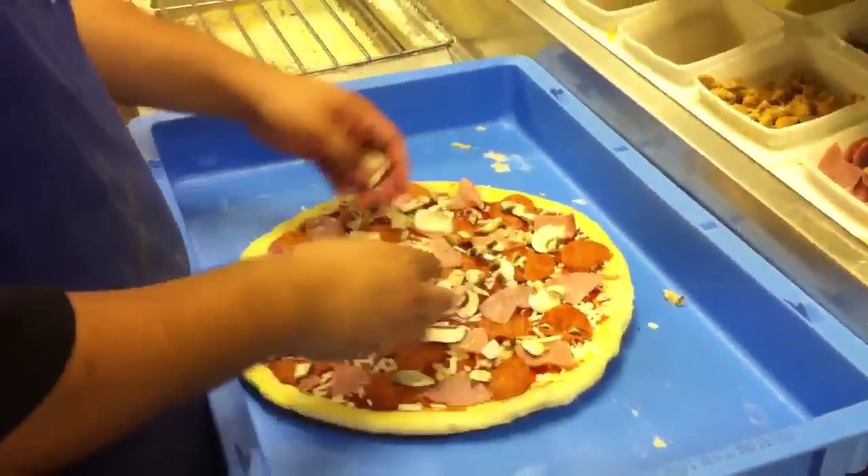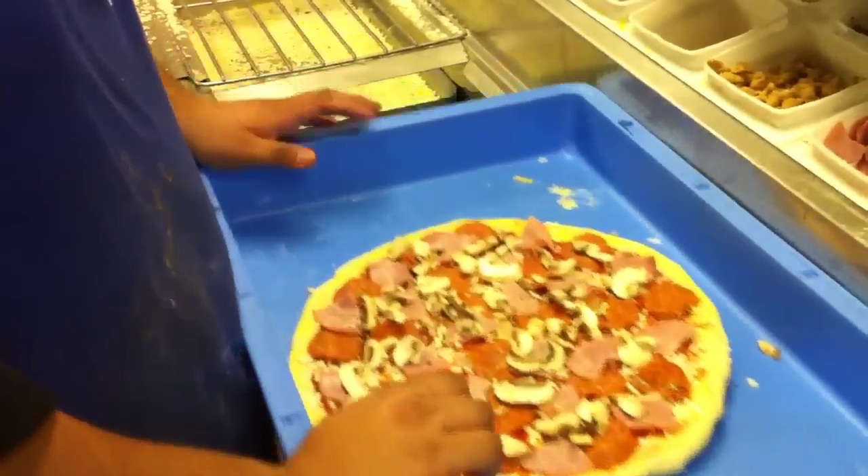So, just pineapple? Yeah, I guess. Alright. Does it come with spinach? No. You want spinach? Sure.